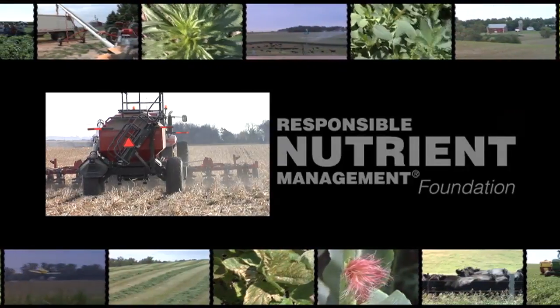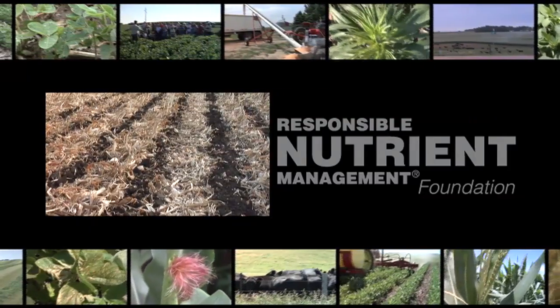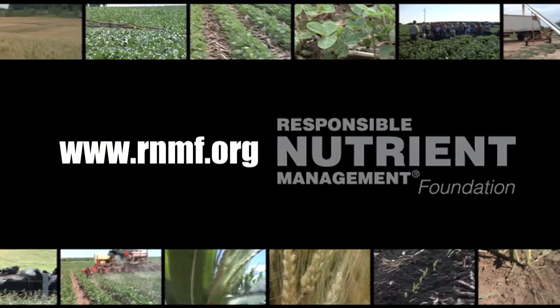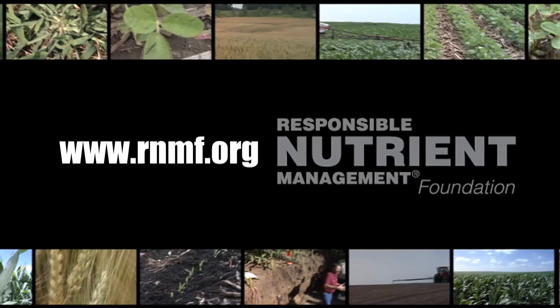Why are many farmers reducing tillage? Reduced tillage has shown to increase soil's organic matter levels, reduce erosion potential, improve soil structure, and increase microbial activity and soil life. For more information, visit the Responsible Nutrient Management Foundation at rnmf.org.